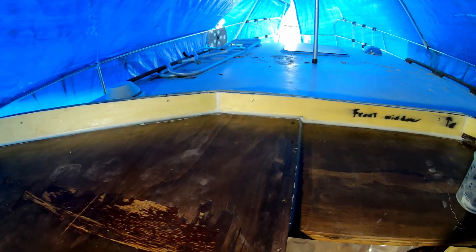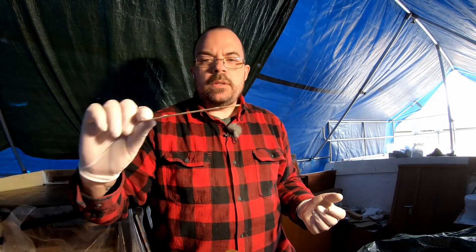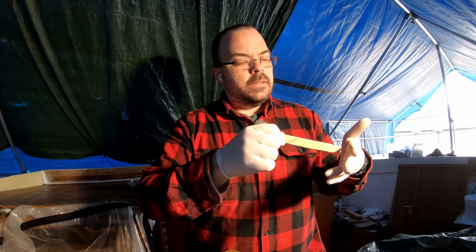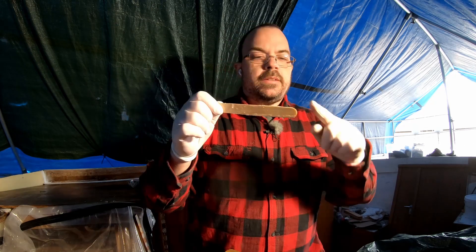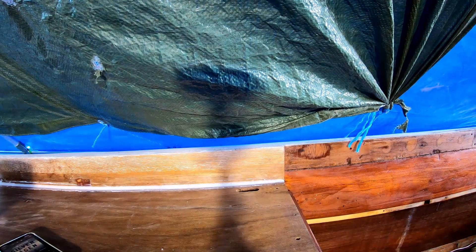I've just filled up all of the edges like this. What I used was a tongue spatula and just faired the edge — it gives a perfect radius. I found another place where I need to put some of this fairing compound, so I'll just show you how it looks like.